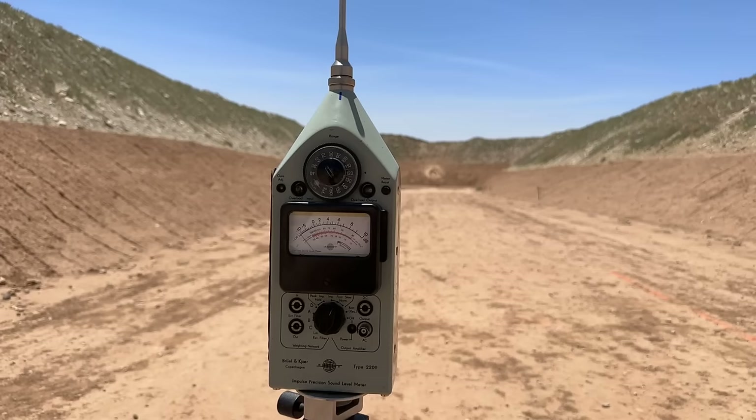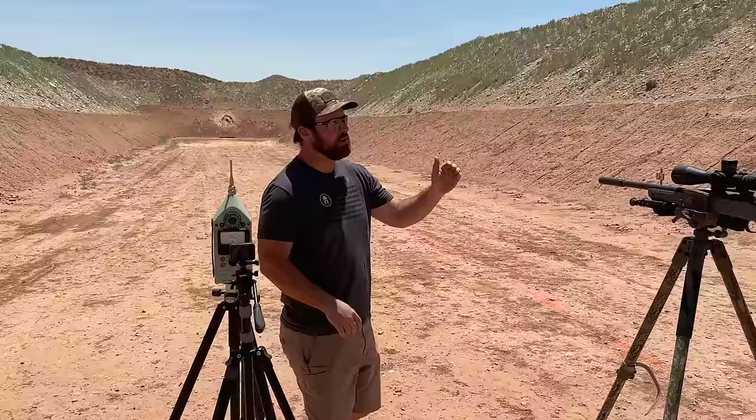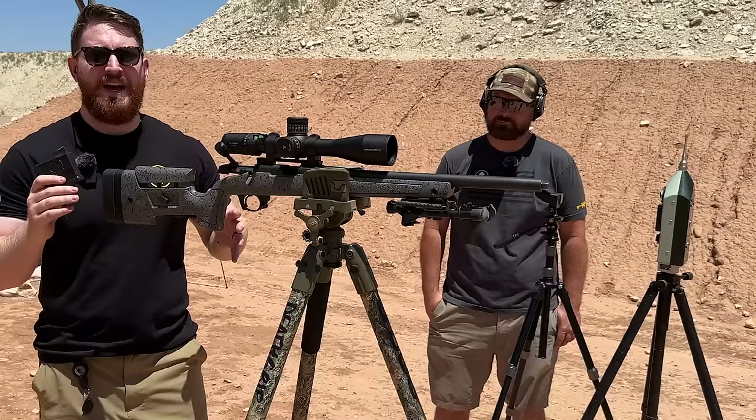For today's test, we are out here with Chris Irvine, a good friend of the shop, who has graciously provided the equipment to get accurate decibel readings. He's using the BK2209 meter with industry standard measurements — 1.6 meters off the ground and 1 meter left of the muzzle — to ensure consistent and accurate readings throughout the whole video.